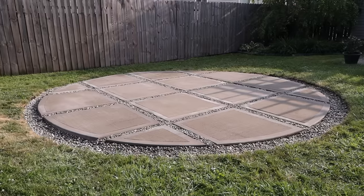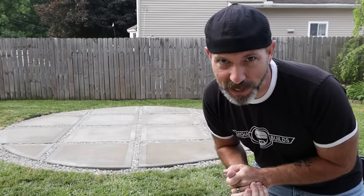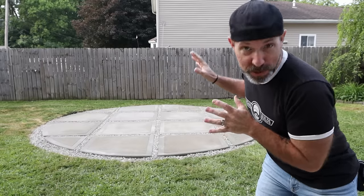Today we're going to be making this circular patio pad and it's dry pour. That's right, I'm doubling down. But just wait until you see what we put on top of this at the end of the video. Let's make something cool.